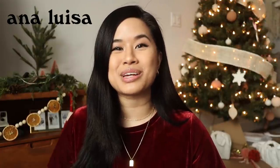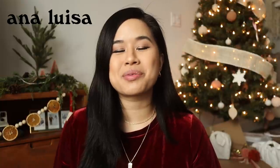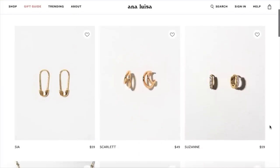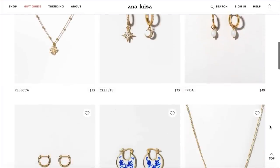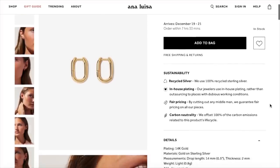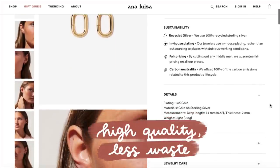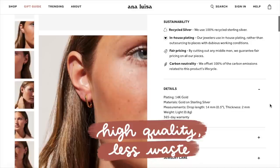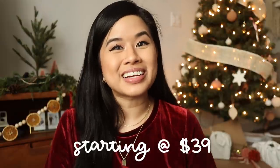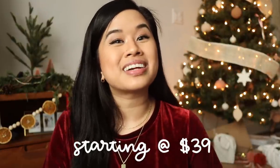Before we jump into today's video, I want to give a huge thank you to Anna Luisa, who is today's video sponsor. If you're not already familiar with the brand, they have some really gorgeous pieces at an affordable price, and they are sustainable and carbon neutral. They make all their jewelry pieces in smaller batches so they're able to eliminate excess waste as well as maintain high quality standards.